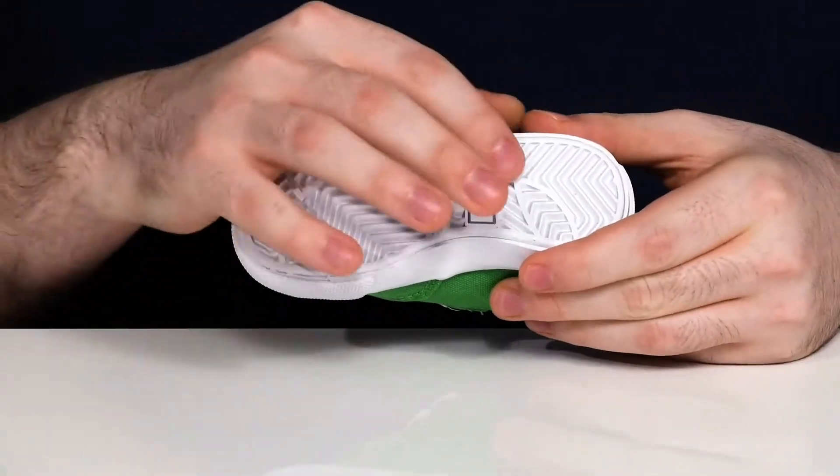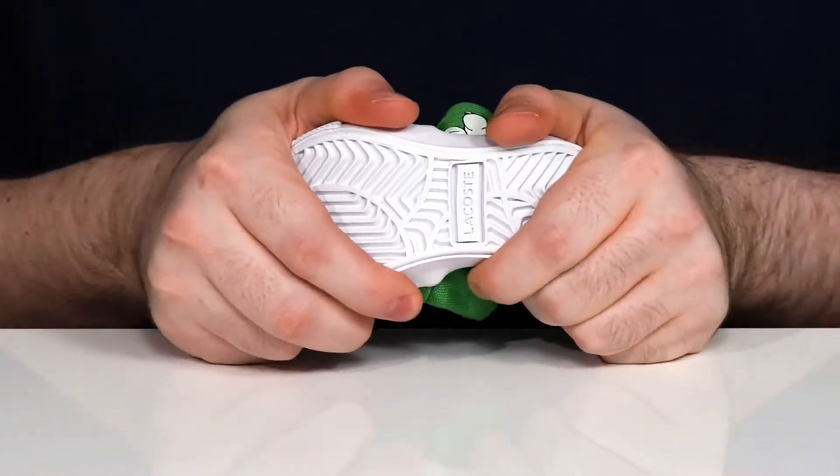It sits on top of a vulcanized rubber outsole with lots of grip, and it has plenty of flex as well.